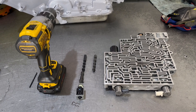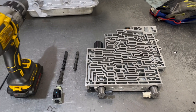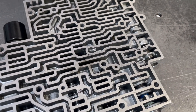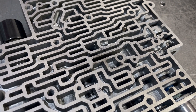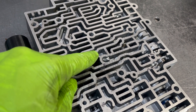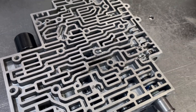If you want to install the Sonnax Heavy Duty 2-3 shift valve, there is one hole that you have to drill, and that hole location is right here by the number four check ball. They have you drill a 1/8th or 125 thousandths hole in this direction, through this casting wall right here into this void. Here's the instructions.